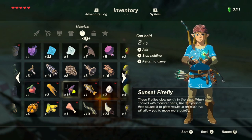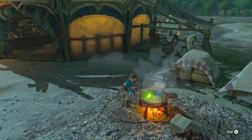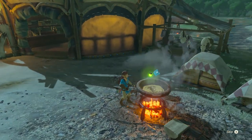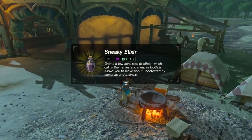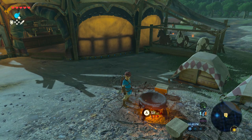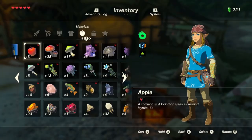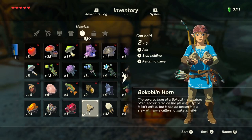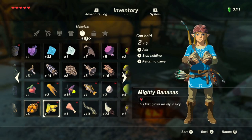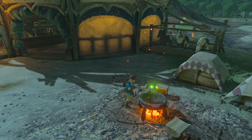I mean we can definitely try it with something. We've got a lot of bugs, so let's make some more quiet potions. Okay, so chu jelly works as monster parts — good to know. Let's go ahead and do two Bokoblin horns and two of these sneaky bugs because we have lots of them.